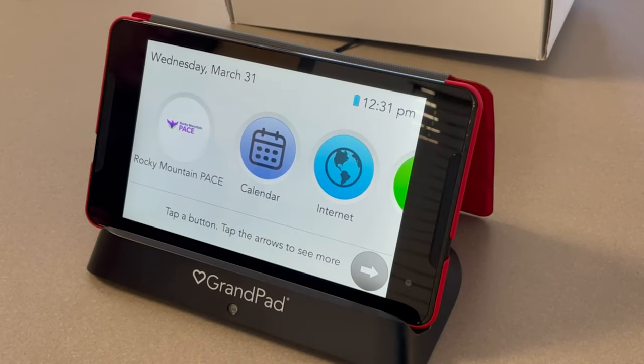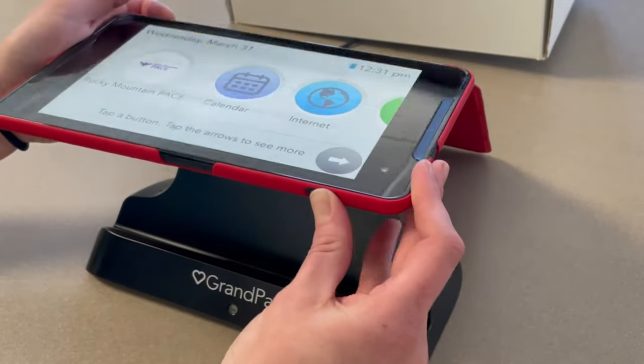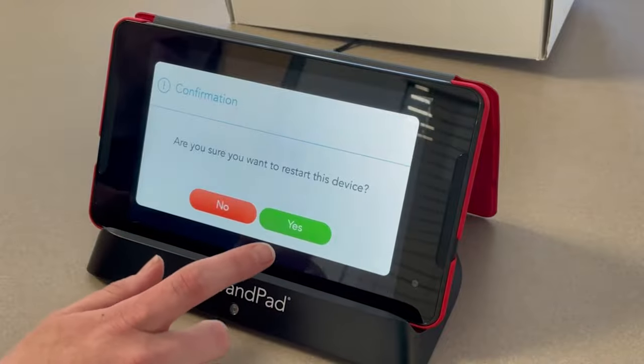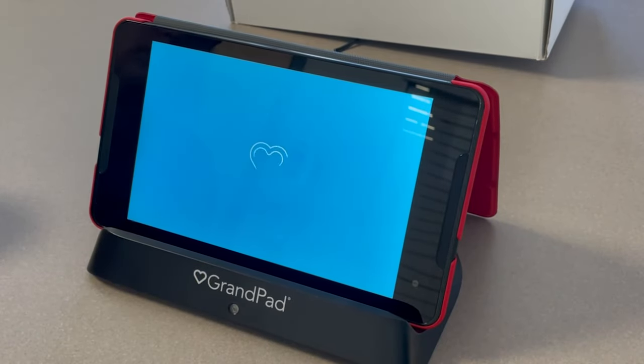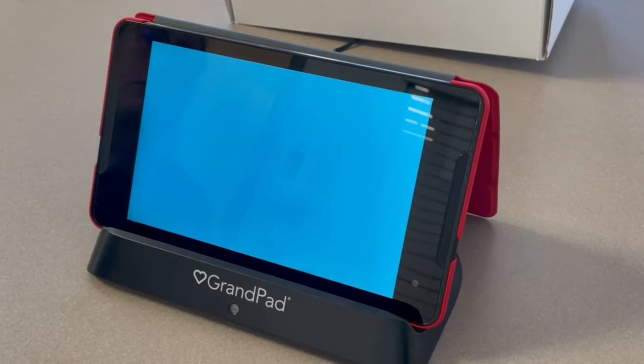If you're experiencing any problems with your Grand Pad, you have the option to force a restart. To do this, find the power button and hold it down. When this screen comes up, click Restart Device. It will ask you to confirm — click Yes. When your screen goes black, make sure that your Grand Pad is on the charger. You can leave it on the charger while it's resetting.